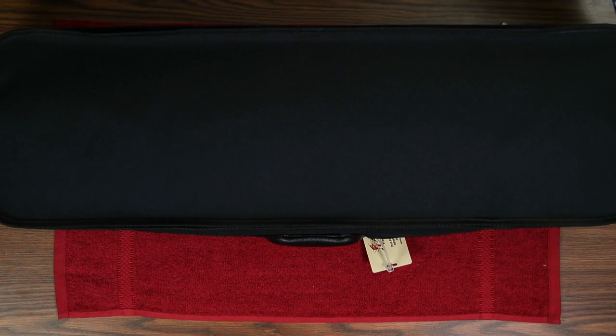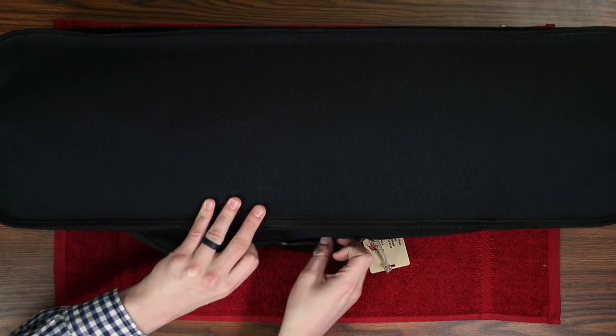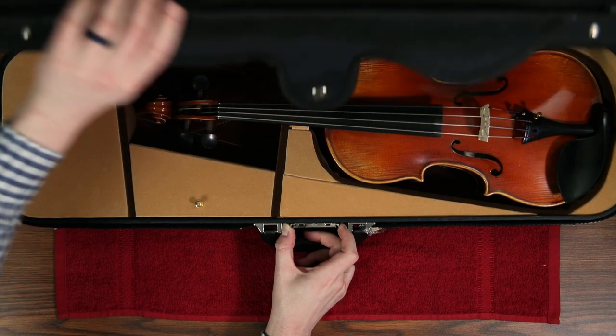First, let's look at the case. Make sure all the flaps or latches go up and that your violin is in the bottom half of the case when you open it up.